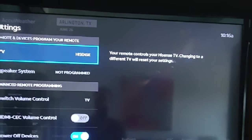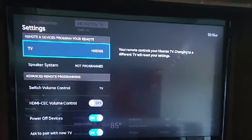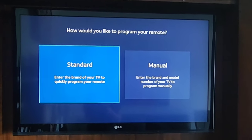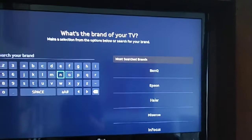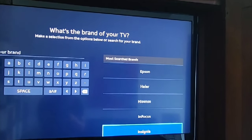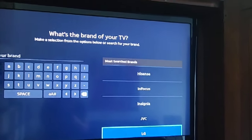We actually have an LG TV, so we'll hit OK. We're going to choose Standard. The brands are listed in alphabetical order with the most searched brands shown. I should be able to scroll down — there's LG.